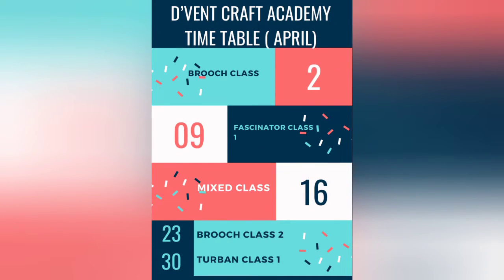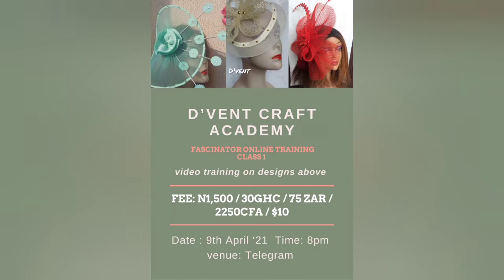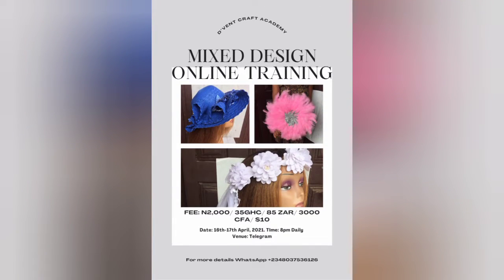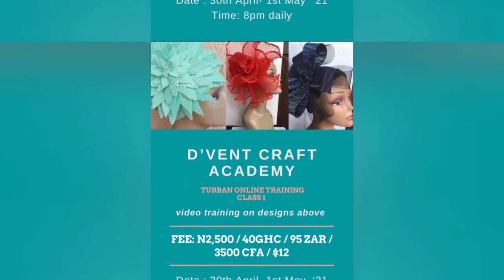Before we dive into today's training, I would like to inform you that every week The Vents Craft Academy has online trainings on Telegram on various crafts as requested by you, my dearest subscriber. To keep up to date with our trainings, I would advise you join the reception hall via the link in the description below.